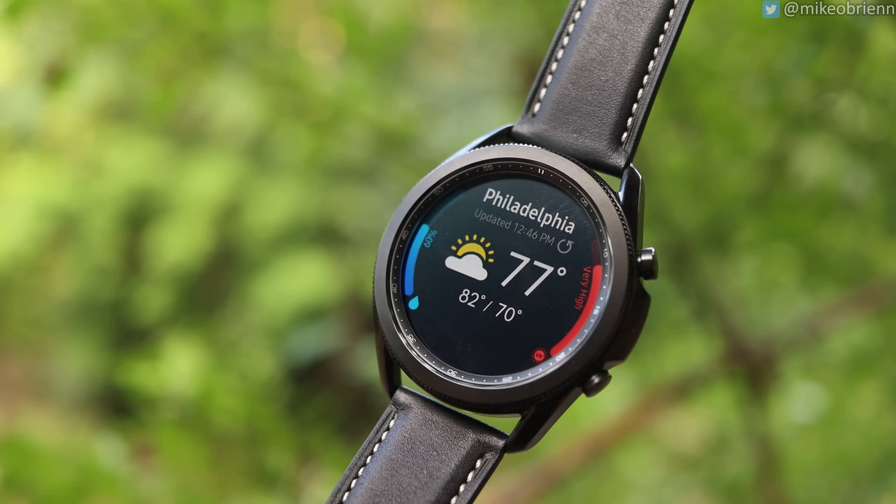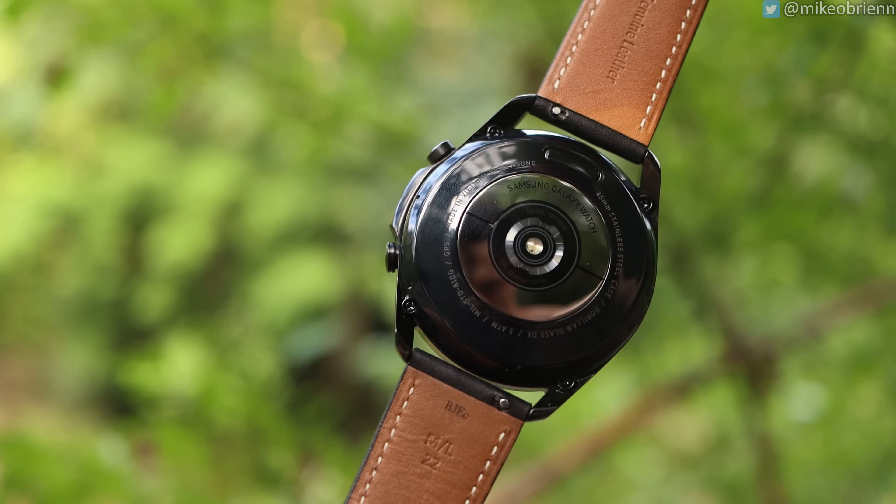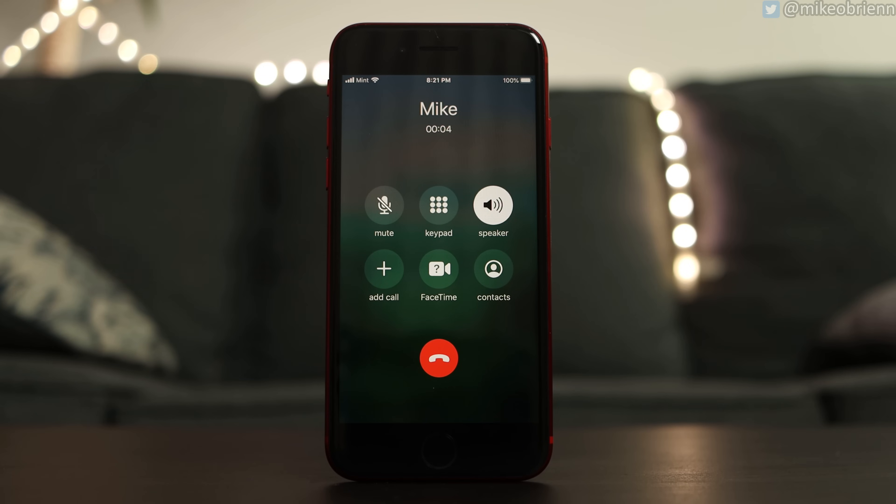This watch has a microphone and speaker on board. You can use this for Bixby or for fielding phone calls. So let's see how well those work: 'Hey, so this is what it sounds like when I'm talking on the watch. If you were going to field a phone call like this, it would sound something like this.' Comment down below and let me know how this sounds. This is just a regular call — I'm talking at a normal distance from the watch.